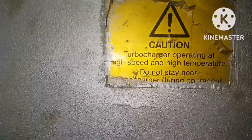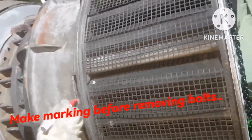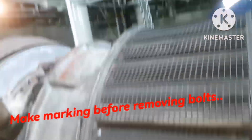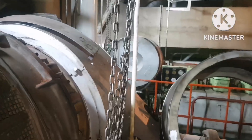You can see a caution: do not stay near. This is the ABB turbocharger and I am going to remove the silencer. This is the silencer, and before removing the silencer, just put a marking so that it will be helpful for identification and alignment of bolts while putting back the silencer in place.